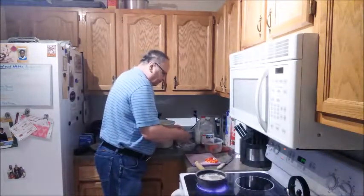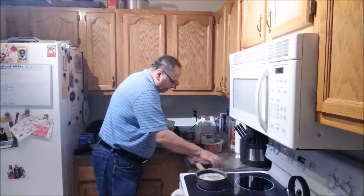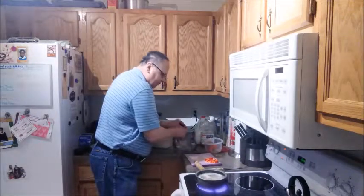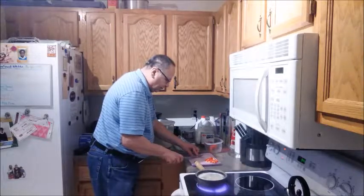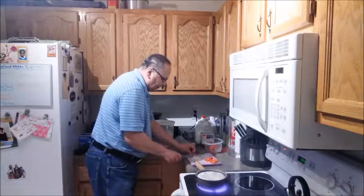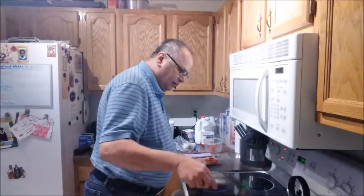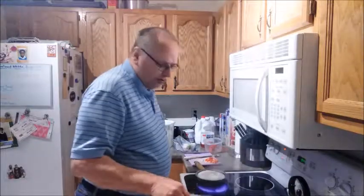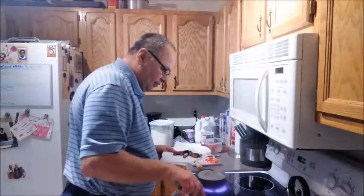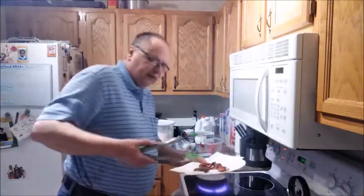I'm going to cut a slice of onion, get the skin off, and dice it up fine. I need to get my bacon out of that pan. Now let me check the bacon one more time — it looks good. The sausage is going to cook a little bit more as I prepare my sausage gravy. Let's put that there to cool.